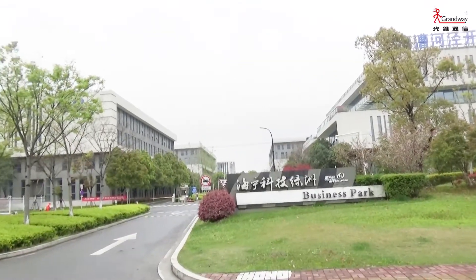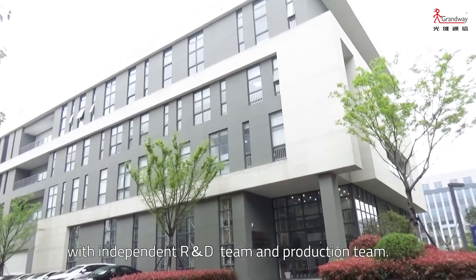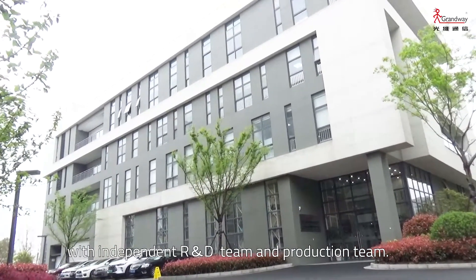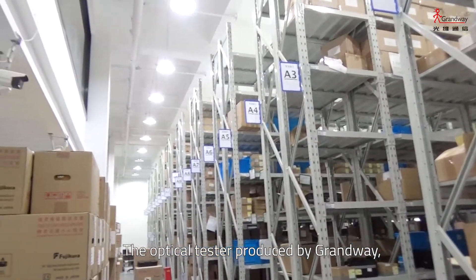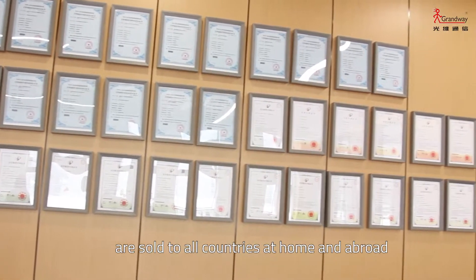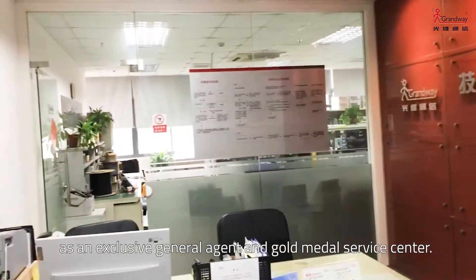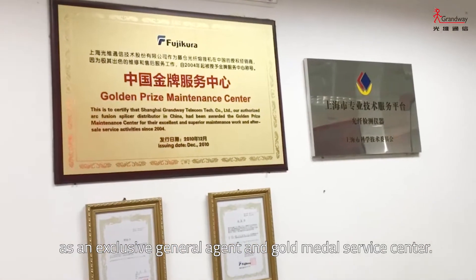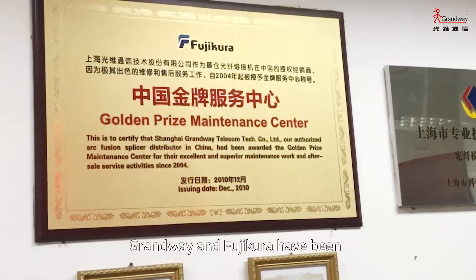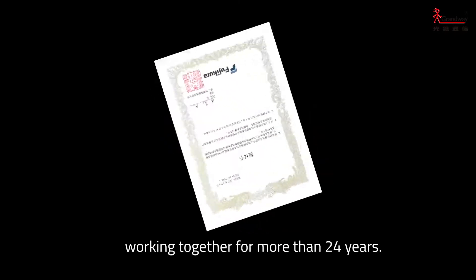Founded in 1994, Grand Wey is an expert in the field of optical testers, with its independent R&D team and production team. The optical testers produced by Grand Wey are sold to countries at home and abroad. In the field of fusion splicers, as an exclusive general agent and gold medal service center of Fujikura in China, Grand Wey and Fujikura have been working together for more than 24 years.